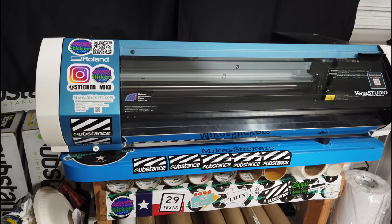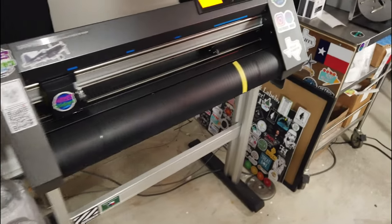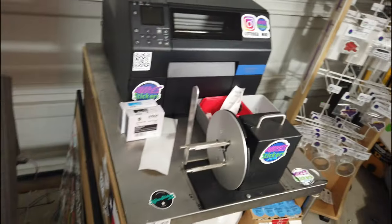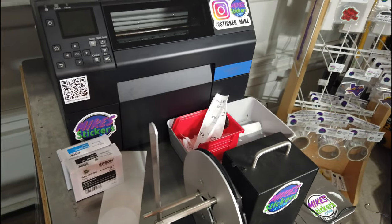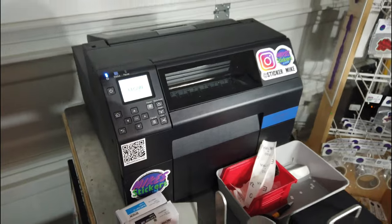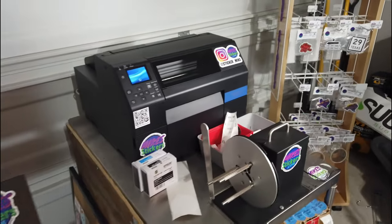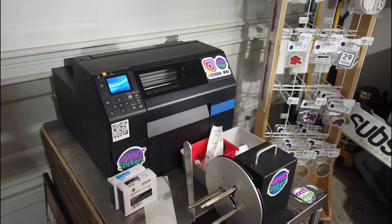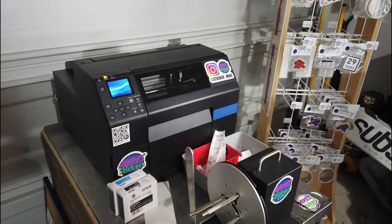If you're new to the channel, I've got the Roland BN20A, the Graphtec CE7000 — the 24-inch one — and the Epson Colorworks C6500AU label printer. Oops, I forgot to turn this one back on after the storm — you're supposed to leave these on all the time so they can self-clean. I had swapped the power cord to a different outlet for backup power during the storm and forgot to plug it back in.